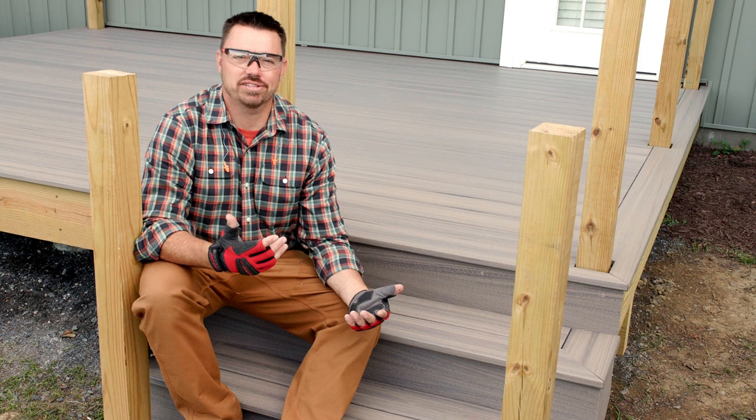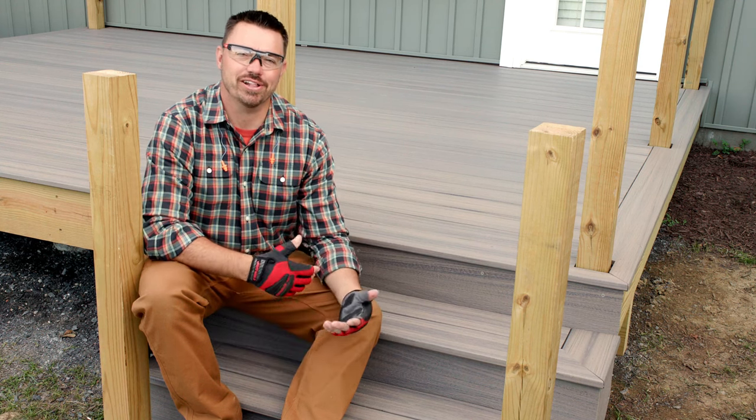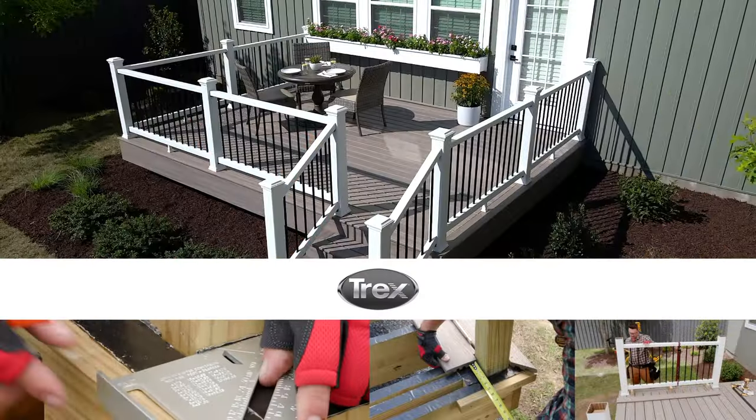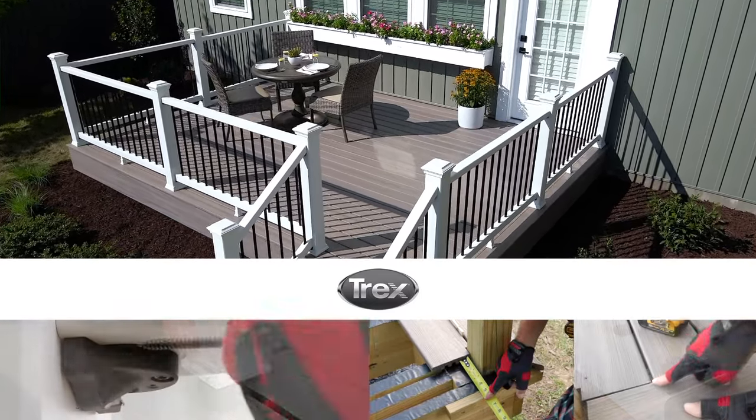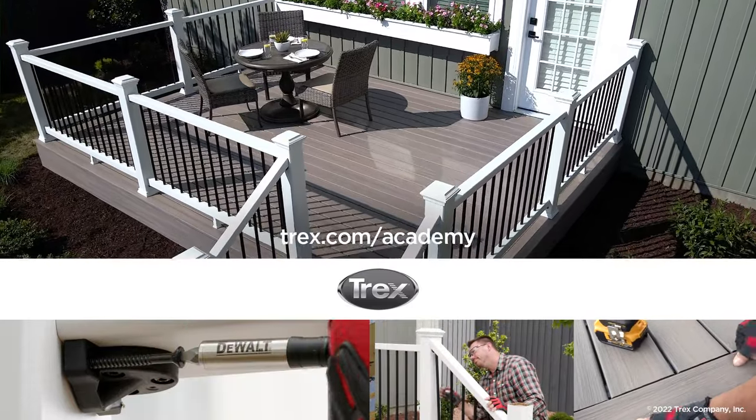With all of the decking installed, we're ready to move on to video two of three, installing Trex Enhanced fascia. To view more detailed step-by-step videos on how to build an entire deck from A to Z, visit trex.com/academy. Thanks for watching.